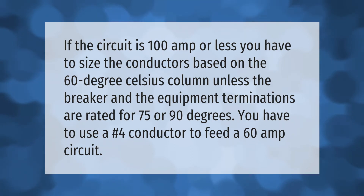If the circuit is 100 amps or less, you have to size the conductors based on the 60 degree Celsius column, unless the breaker and the equipment terminations are rated for 75 or 90 degrees. You have to use a number four conductor to feed a 60 amp circuit.